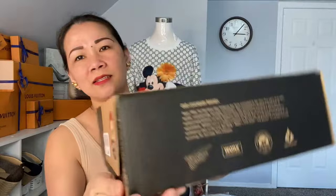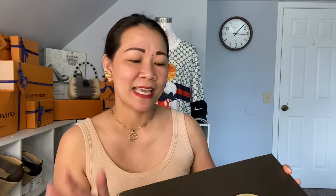Here's the box. I'll read it for you — it says: 'Experience matters. In 1950, Red Wing Shoes introduced boot style 854, crafted with distinctive Red Russet leather which inspired the Irish Setter name. Irish Setter became the premier boot brand for generations of hunters and workers by proving itself in the field and on the job site. Today, more than 100 years of Red Wing work boot experience combined with over 60 years of Irish Setter outdoor footwear results in purpose-built Irish Setter footwear for the modern craftsman and avid hunter.'